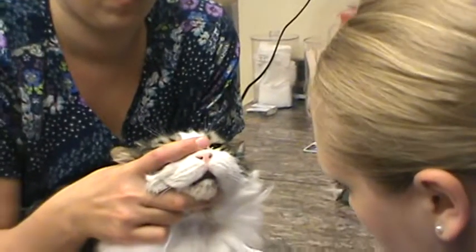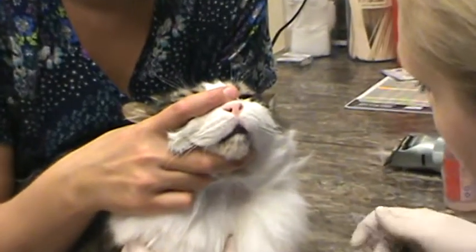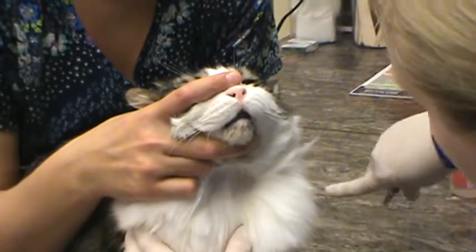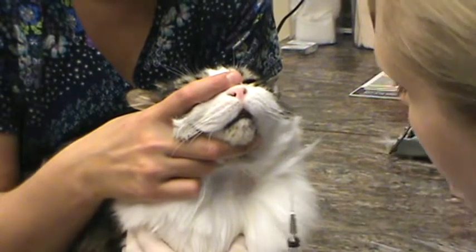We're just occluding the vessel here and then palpating. I'm inserting the needle bevel up.